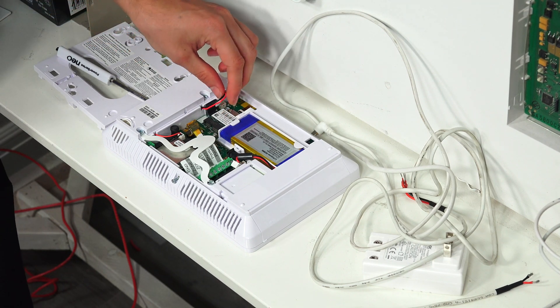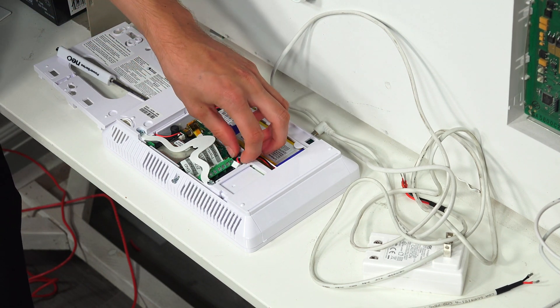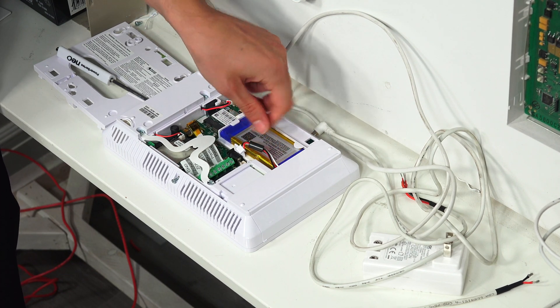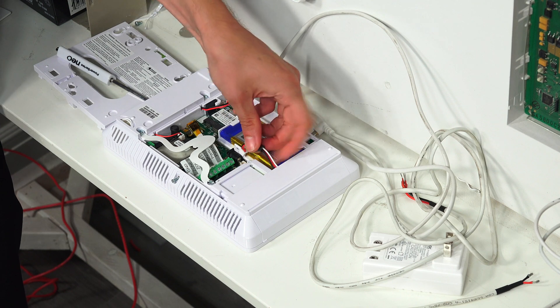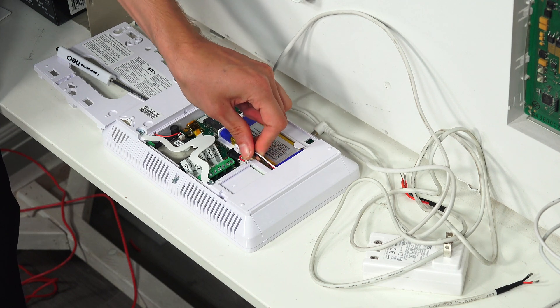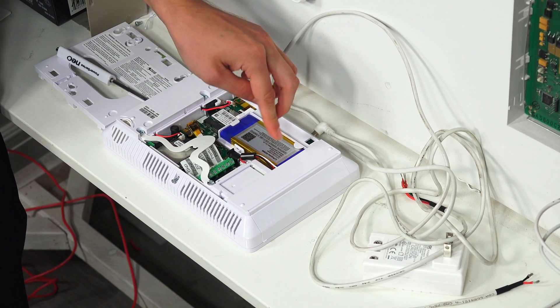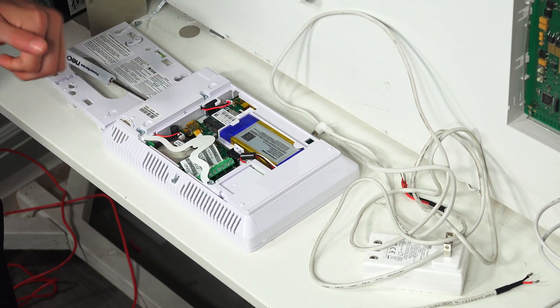The first thing we want to do is connect the backup battery, which is over here — it's the blue and yellow backup battery. You can see the wires coming through it. We're just going to take it and plug it into the port right here, get it nice and secure, and kind of push the wire down a little bit. And there we go — we're good to go with the backup battery.